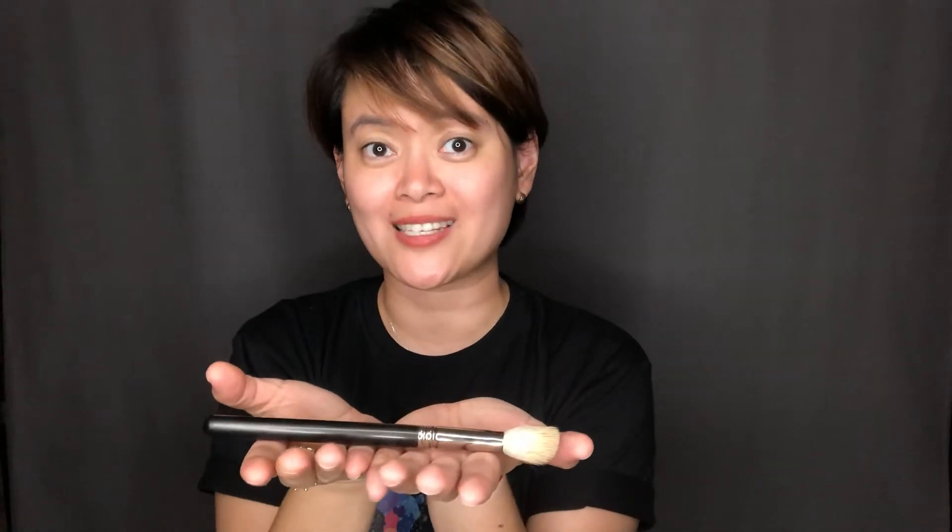Now it's up to you also if you want to clean the handle, but make sure it doesn't get soaked in water. Smells good. If you have those stand brush stands to help it dry, then that's great. I just let it dry flat like this - sometimes tilted down with a book or something on a tray. Just let it dry like this and it's good to go. You have a clean brush to use the next day.